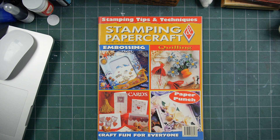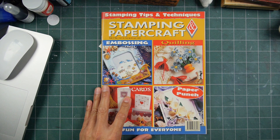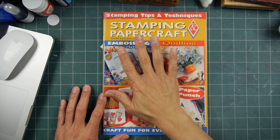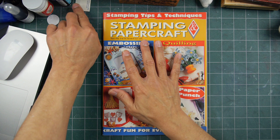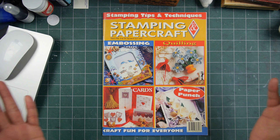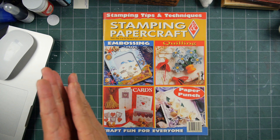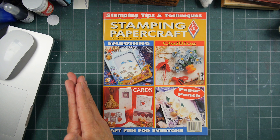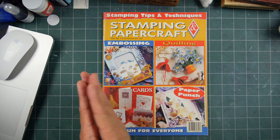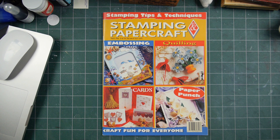Anyway, fun stuff. Hope you enjoyed it. If you recognize this stamping magazine, if you're in Australia or New Zealand, I don't know when this publication went until. If you know any of that information, put it in the comments below. Were you a subscriber? How often did it come out? What was the run time of this magazine? When did it go until? Thanks again for watching.